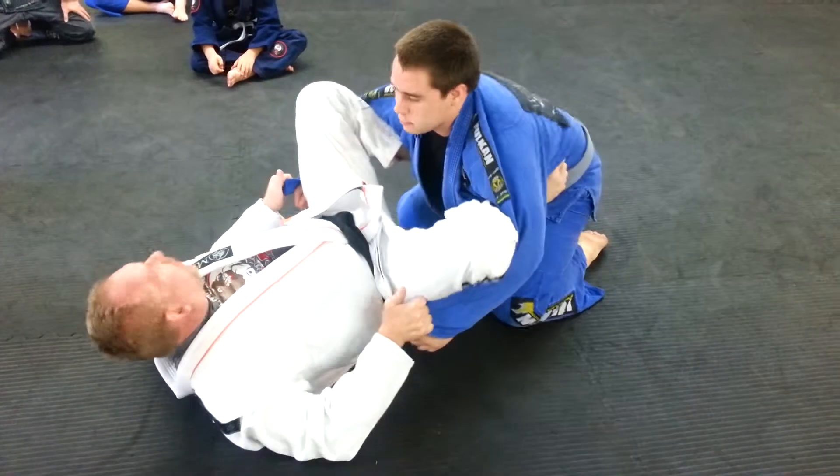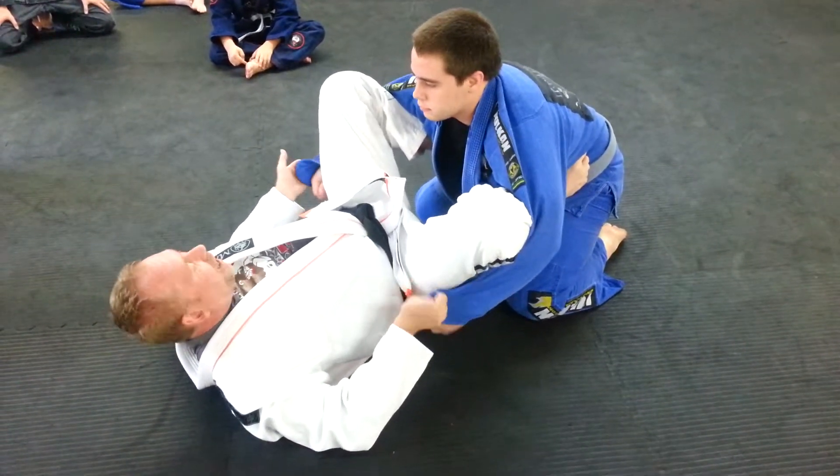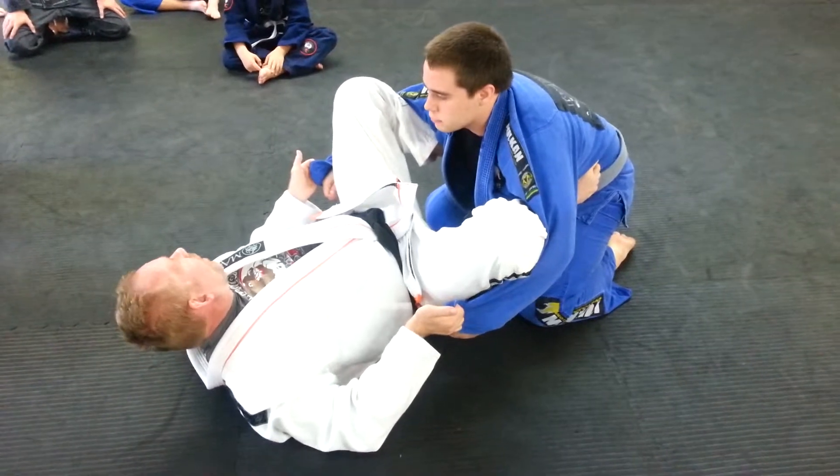As I pull forward a little bit, you see how he has to step? He's going to step every time. This gives me the element to do a lot of different attacks.